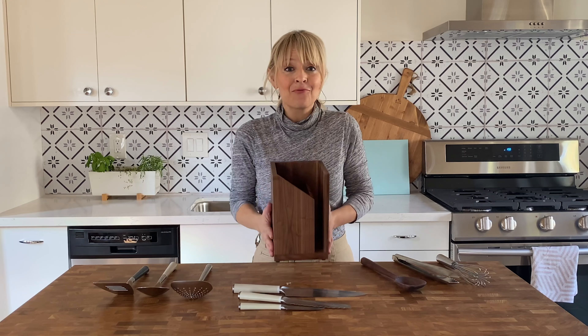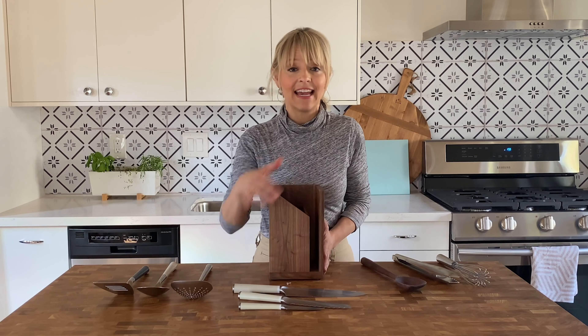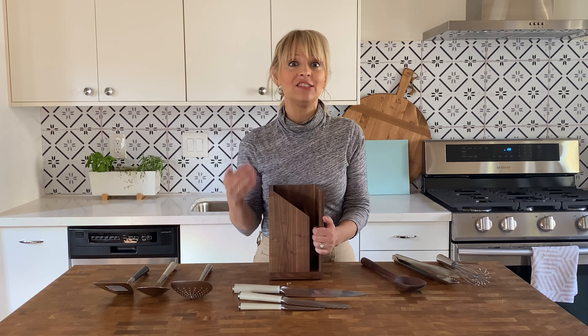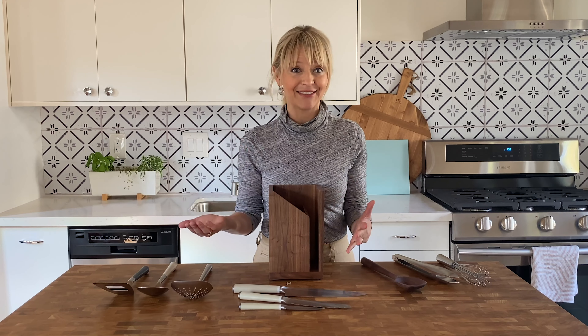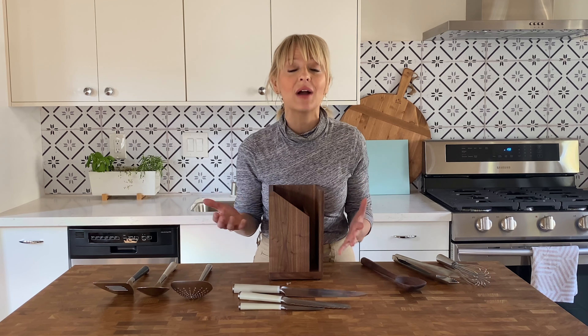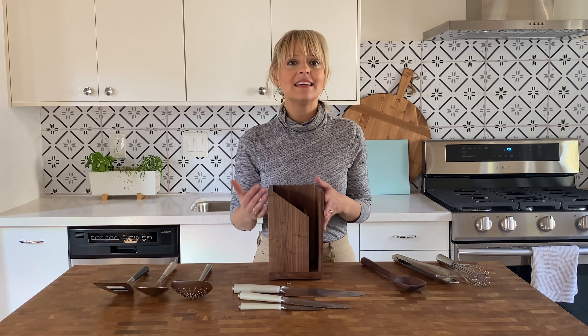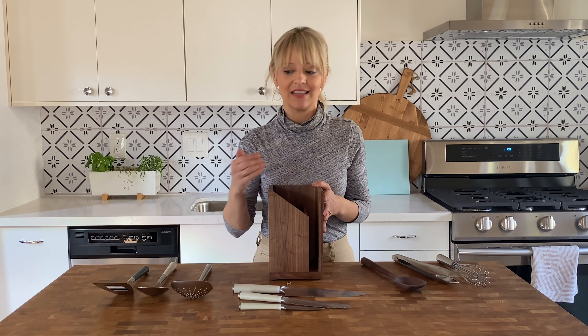You can't ignore just how beautiful this wooden container is to store all of it. Rather than having to find drawer space — which if you live in a small house or small apartment is so coveted — this can sit almost like a design piece on your countertop, yet serves so many needs in the kitchen.